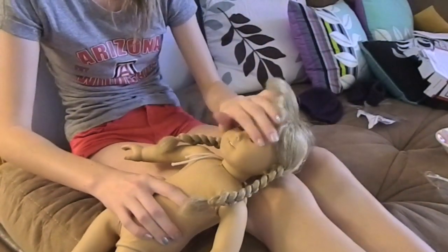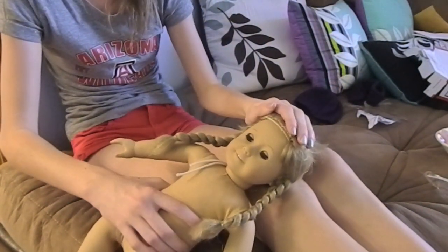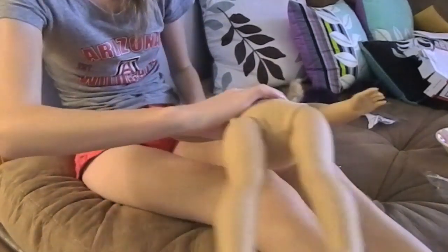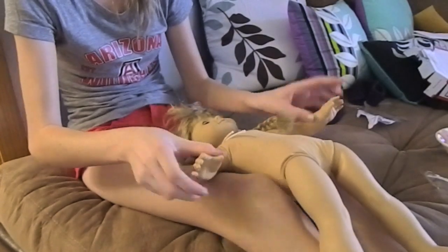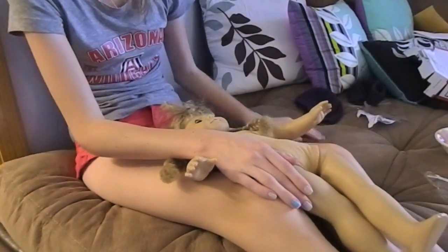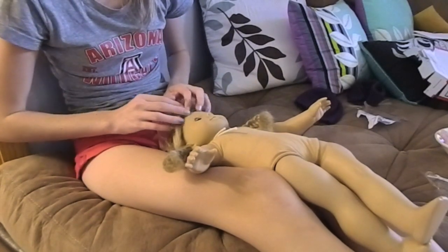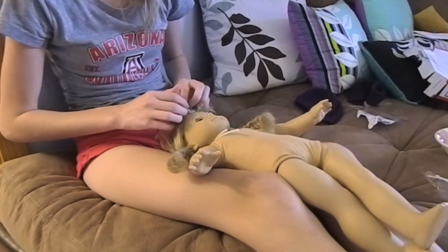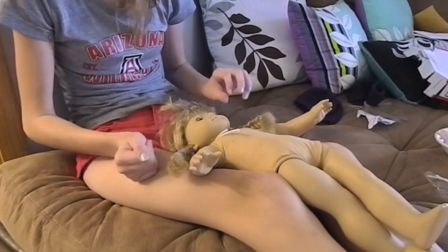Now that I've taken those pictures, I'm going to work on getting the wig off. Last time I tried to re-wig a doll — it was numbers 12 and 13 — I was re-wigging them both and I used non-acetone nail polish remover, and it came off really quickly.